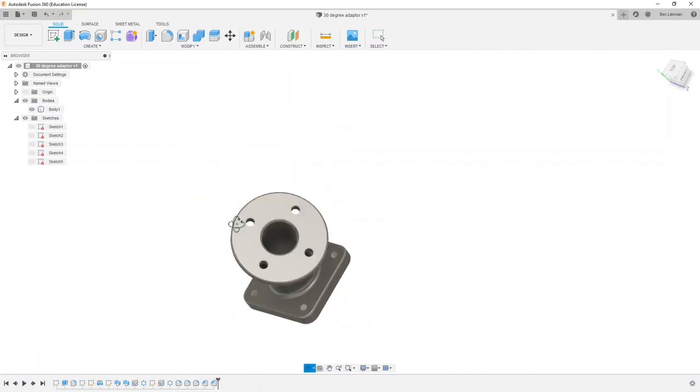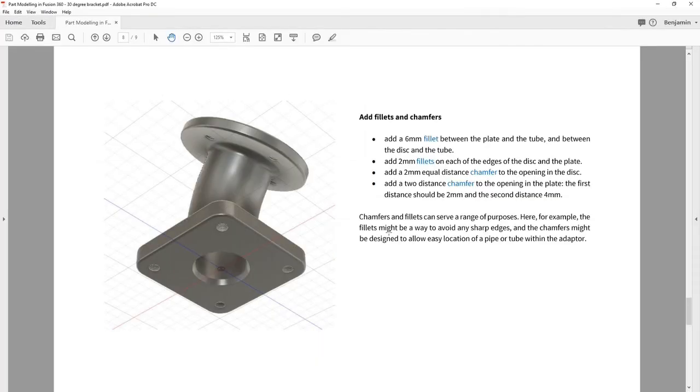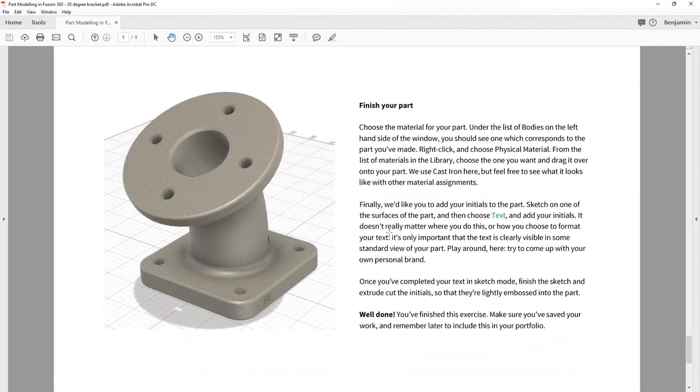That is coming together quite nicely — we've completed most of the task. The last thing is to choose the material for our part — we'll use cast iron — and then add our initials to the part. This is something we'd encourage in general in engineering design: add your own personal stamp to things; it makes for a nice portfolio. You can see I've added BL on this one and I'll do it on my current one.